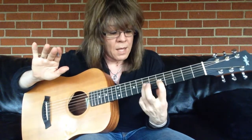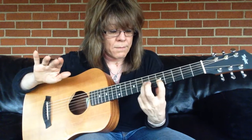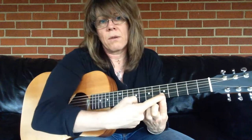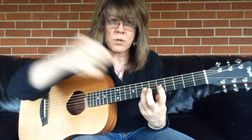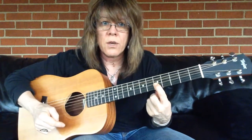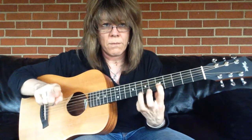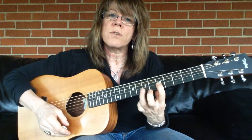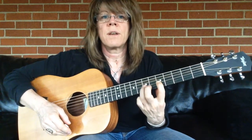No right hand. I want you to practice coming down and pulling off. Coming down, pulling off. Keep this finger planted. Don't let this string get pulled down or bend. You want to come straight down on the note and pull off — not a huge pull-off. Just a little build-up where you're going faster and slower.